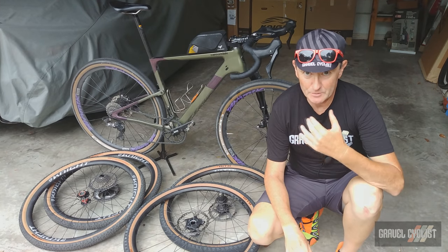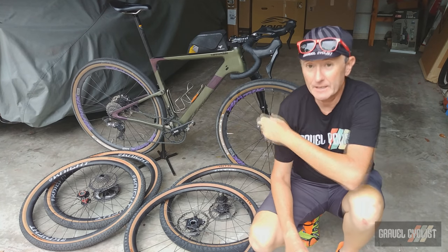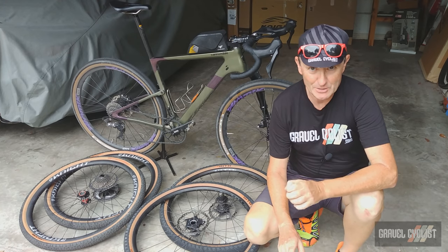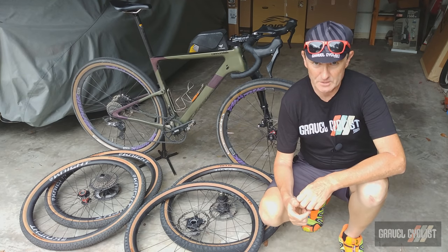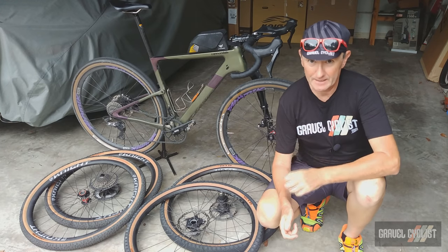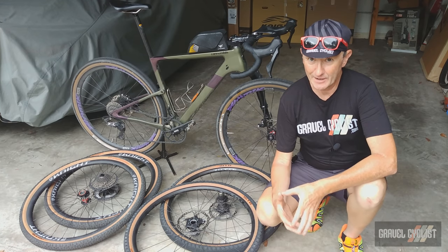G'day trendsetters, I'm Jom with GravelCyclist. I'm coming to you today with a long-term review of the Cannondale Topstone Carbon Lefty full suspension gravel bike. If you're a regular to the GravelCyclist YouTube channel or the GravelCyclist.com website, you'll already have seen my unboxing and features video of this particular bike and my side-by-side comparison of this bike up against the Niner MCR9 RDO.